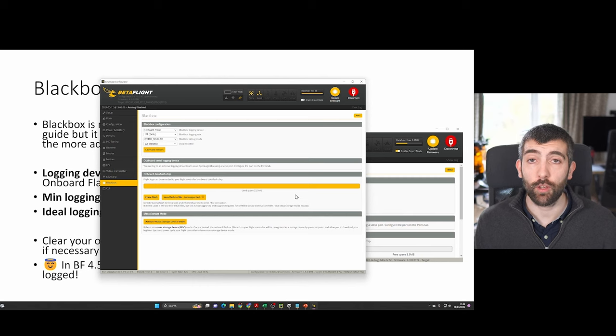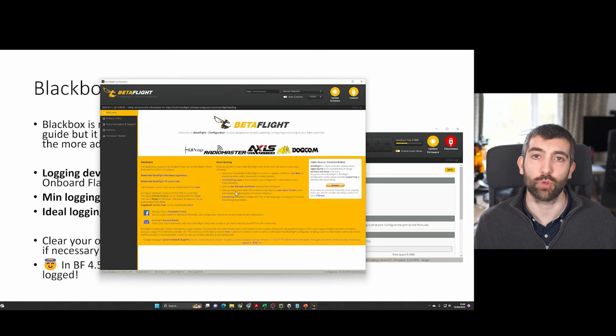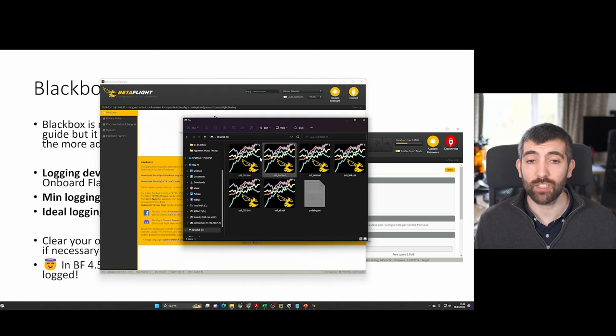When it comes time to look at the logs you've collected, go into the black box tab in Betaflight Configurator and hit activate mass storage device mode. After a few seconds a window is going to pop up with all of the logs as if they were on a memory stick on your computer, and you can just open one of them — I'm going to open log number four.